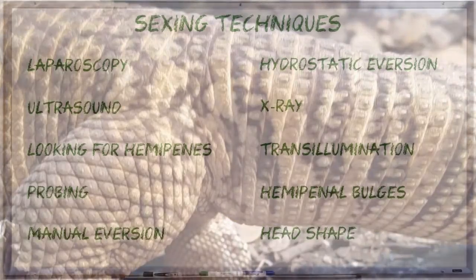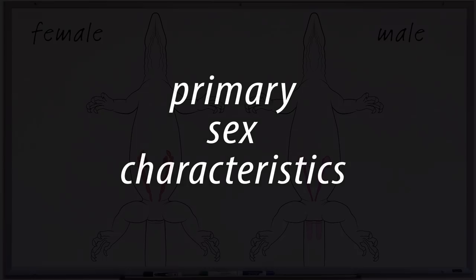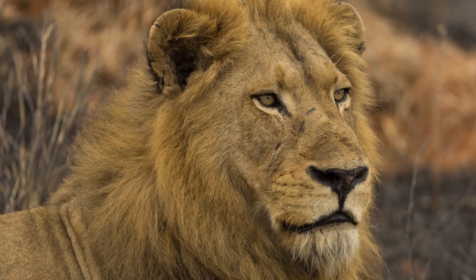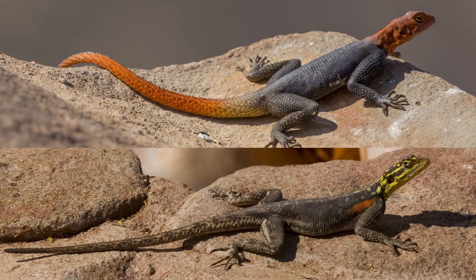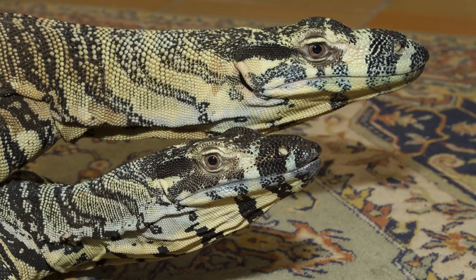The second visual cue, usually used in conjunction with hemipenal bulges, is head shape. Up until now we've been looking at mostly primary sex characteristics — differences between the sexes in structures directly involved in reproduction. Ovaries, testes and hemipenes are all considered to be primary sex characteristics. Secondary sex characteristics, on the other hand, are differences between males and females that are developed at maturity but which have nothing to do with the reproductive act itself. Classic examples would be the peacock's fancy tail feathers, the lion's mane, or even the colour and body shape differences of the Namibian rockagamas and Australian water dragons I mentioned earlier.